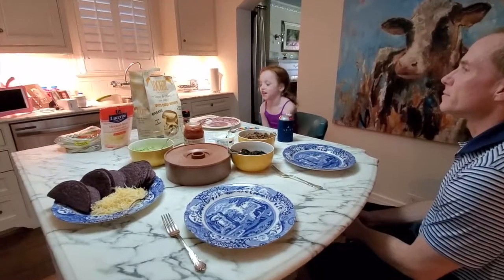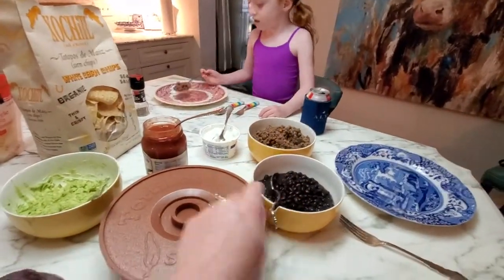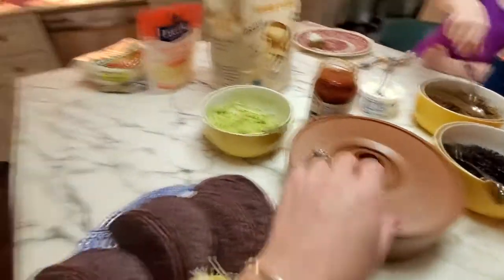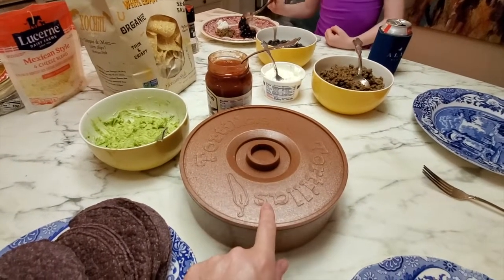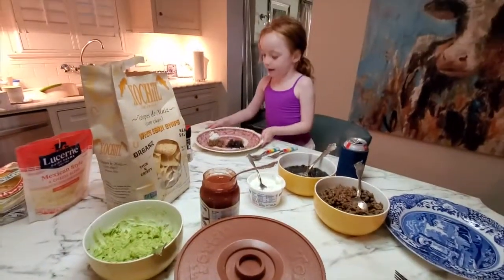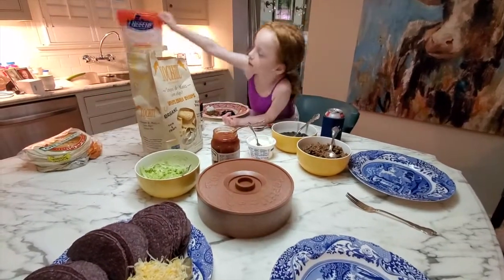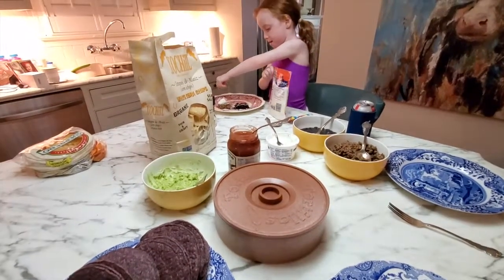You guys, we now have dinner ready — corn tortillas, cheese, ground beef, and black beans. Everybody should invest in a tortilla warmer; you just throw the tortillas in the oven right on the rack and warm them at 325. It's also great on Saturday mornings for pancakes, French toast, or any bread you want to keep warm. All right, family, we'll say the blessing and then we'll dig in. This is a very quick, easy dinner you can make for your family — maybe 20 to 25 minutes. Bon appétit!